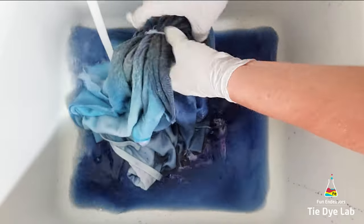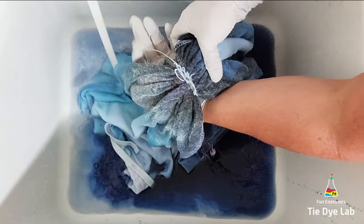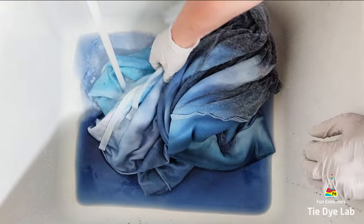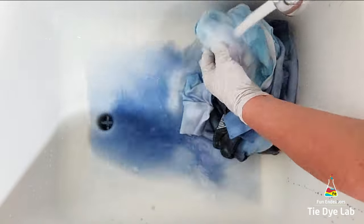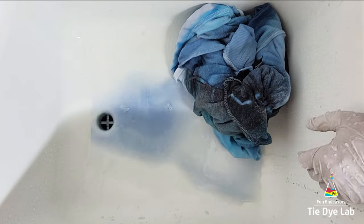I ended up soaking the hoodie for a little while in some really hot water with a little bit of blue Dawn dish detergent. I kept changing out the water when it would cool off and continued that soaking process until the water was almost clear. Then I put the hoodie along with some of Dharma's professional textile detergent into my washing machine and washed it using a hot water cycle.